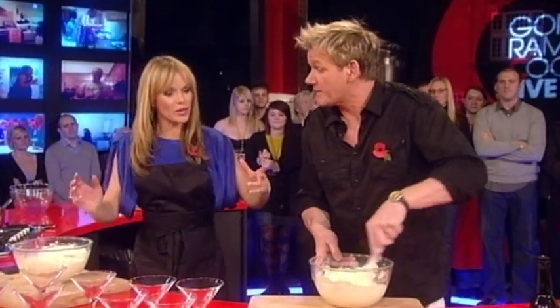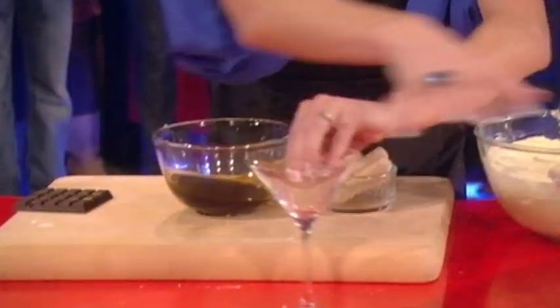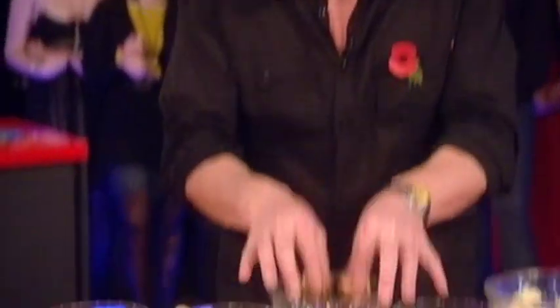Get your sponge fingers and dip them into the coffee. Now here's the secret — snap them, then dip them into the coffee. Nothing worse than a soggy biscuit, so you want it slightly wet on the outside and crunchy in the middle.